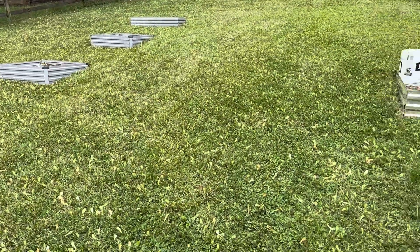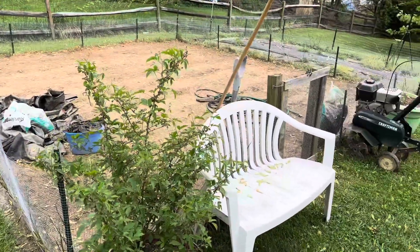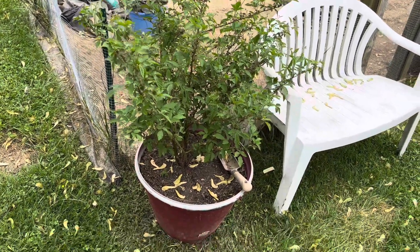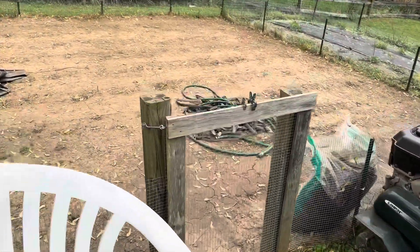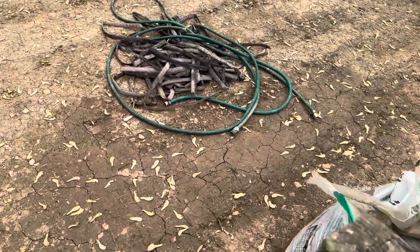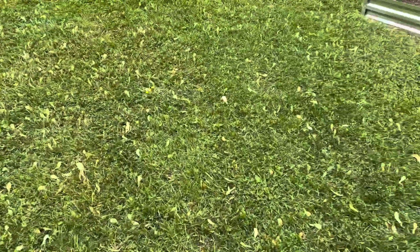So this year we're gonna have a total of 11 raised beds. As you can see there's three there and eight there. Then we've got the main part of the garden — this is the second year for this raspberry bush so we should get some raspberries this year. And then in the main part of the garden we'll be getting all of our tomatoes, peppers, and green beans. We have our melon patch on the backside which will be watermelons, pumpkins, and all that good stuff.